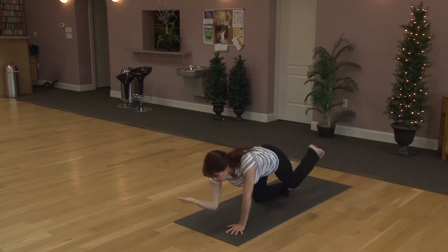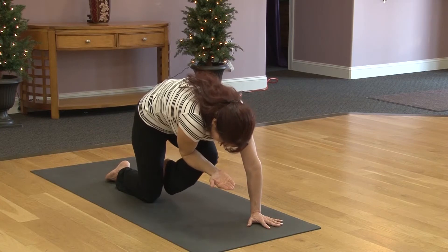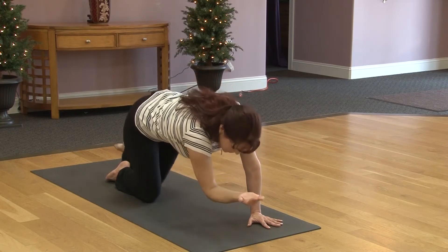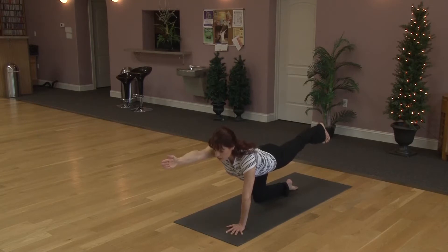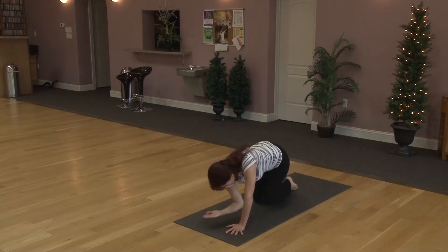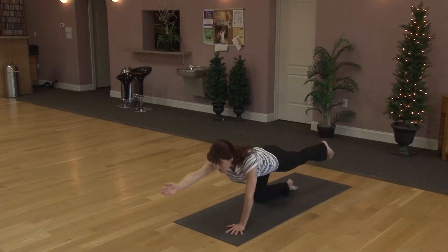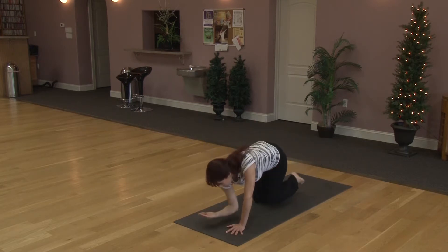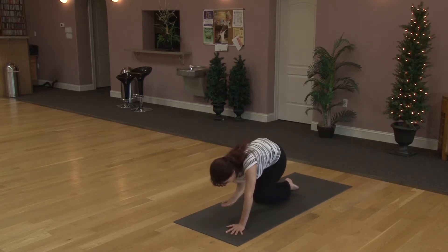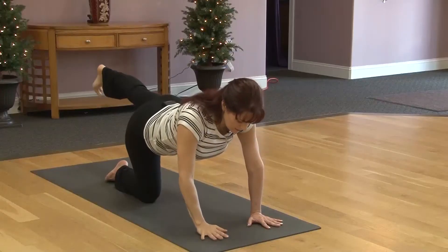Exhaling, round your back, pulling the knee and elbow in. Try to lift everything up. Inhaling, reach long. Keep lifting up and stretching long. Exhale, round. Inhaling, reach. One more. Exhale, round. Inhaling, reach. Lowering the hand down and the knee.